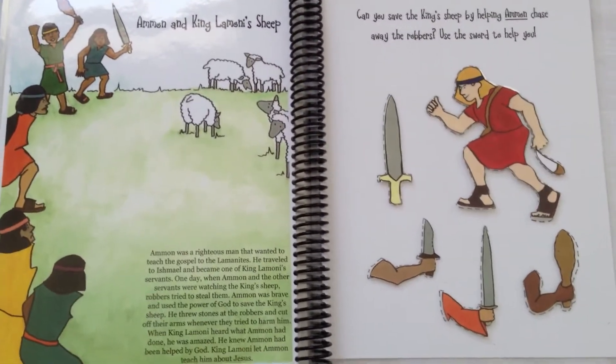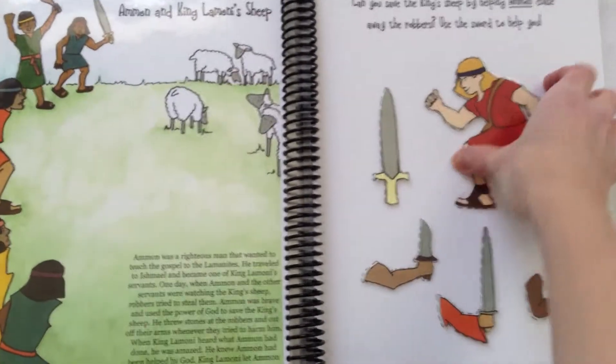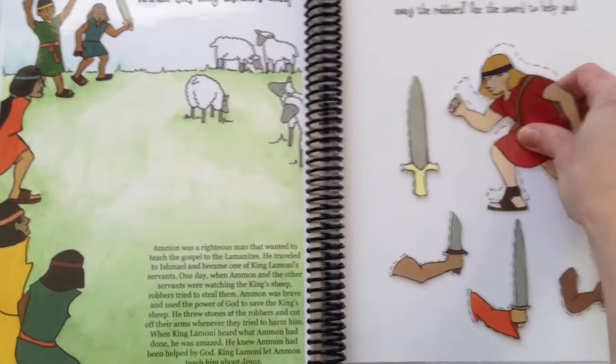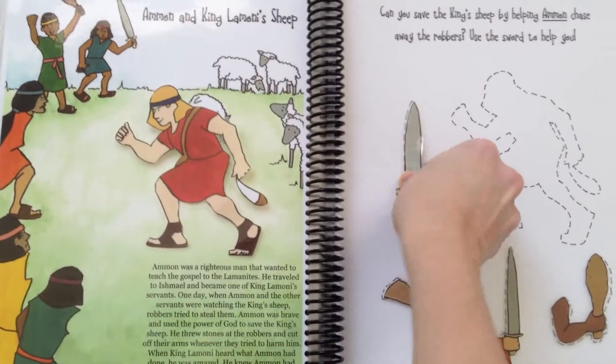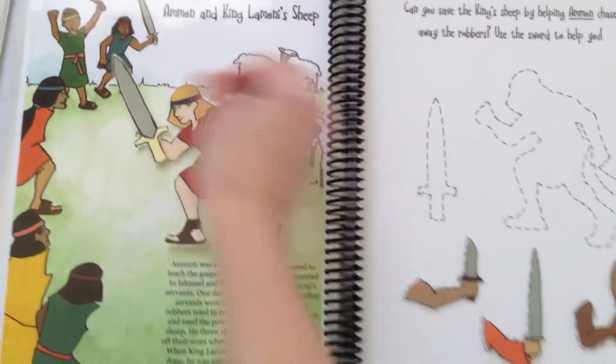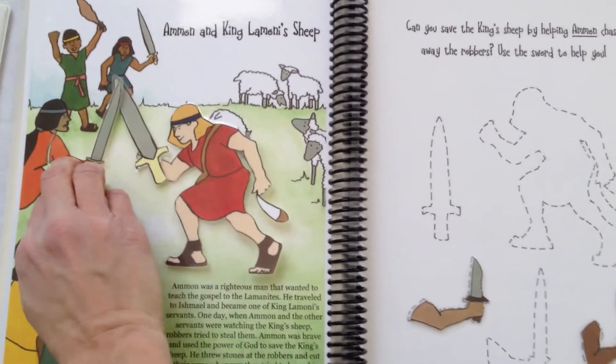Finally, here is Ammon and King Lamoni's sheep. Help Ammon chase away their robbers by using the sword, and of course, chopping off the arms of the robbers.